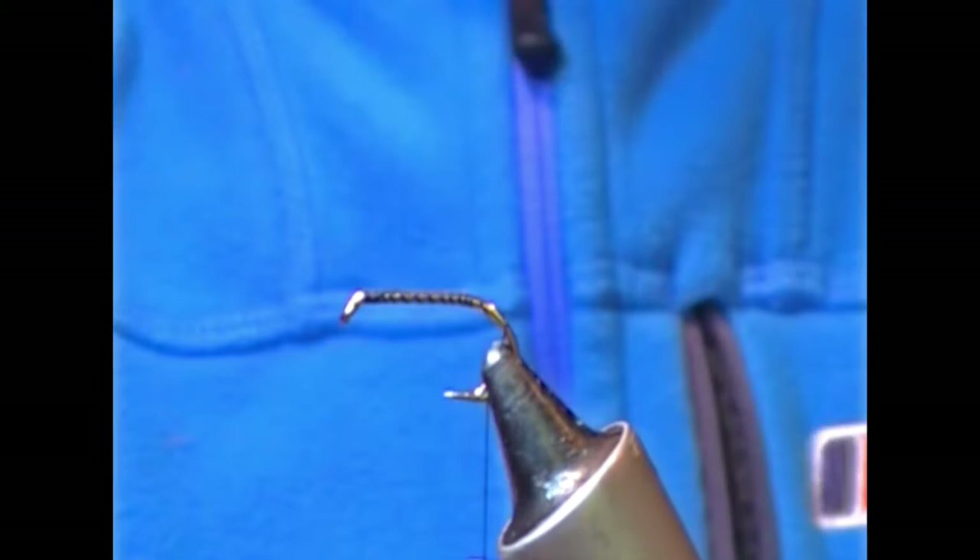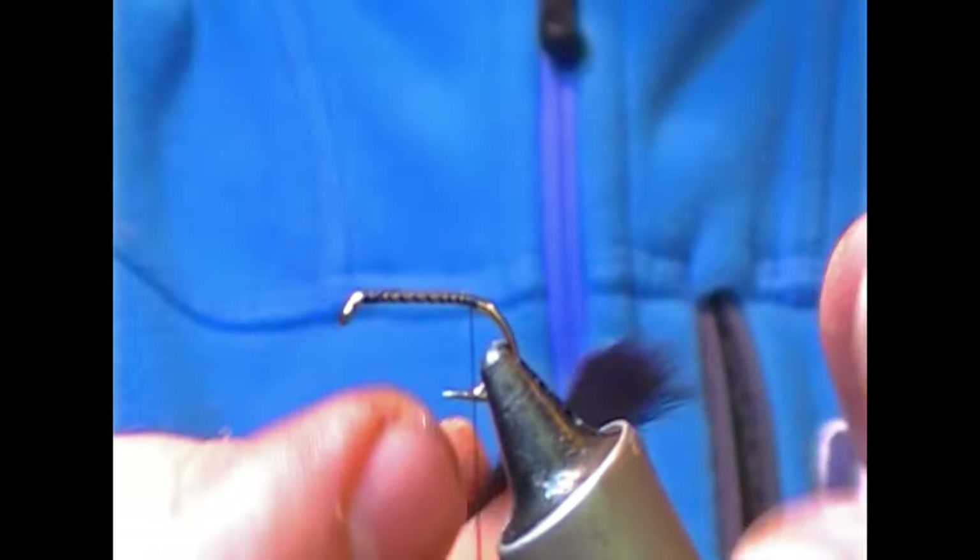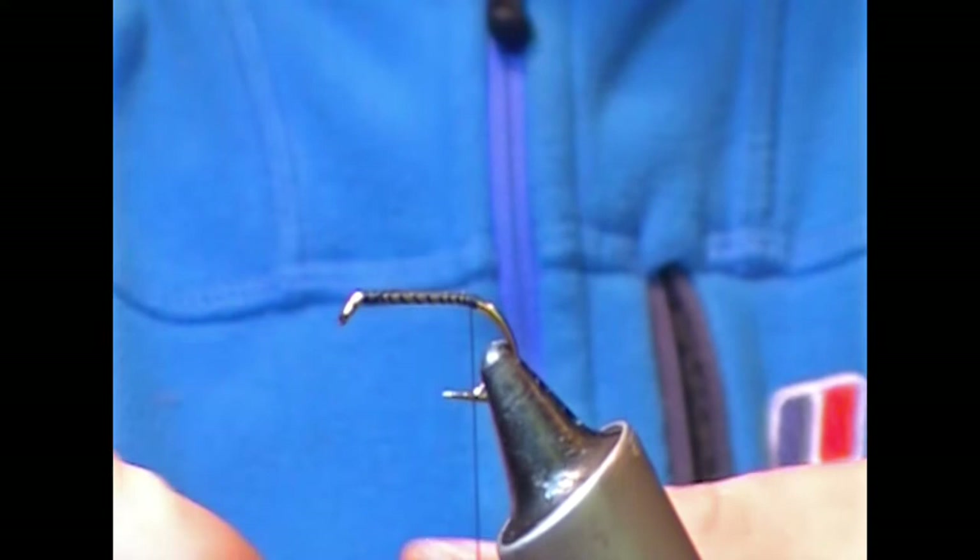There's very little materials in this thing altogether. Take your tie and thread down to the bend here, and what I'm going to use is a squirrel zonker strip — this is a black pine squirrel that has been cut into one and a half or two millimetre strips.